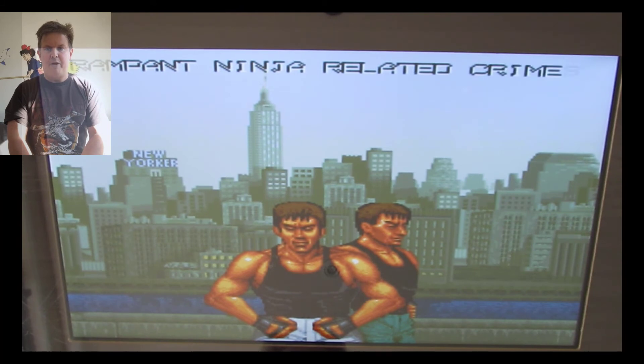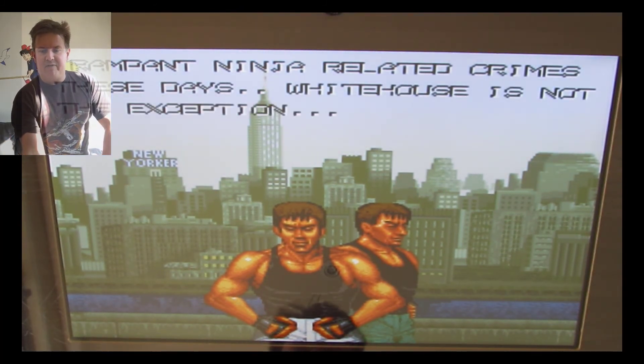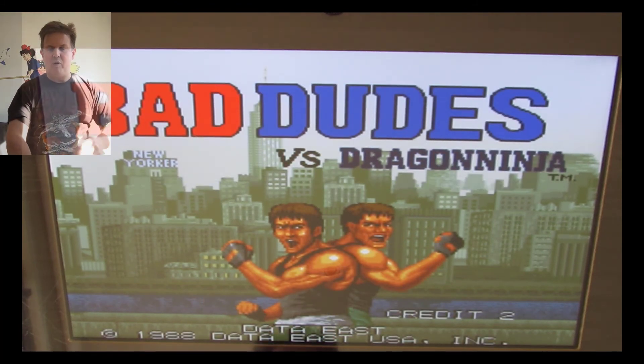Let's try one of these games to start with — Bad Dudes vs. Ninja. Warm it up. Rampant ninja-related crimes these days. I remember playing this at 7-11, probably when I was 10 or 12 or something, putting some coins in now.